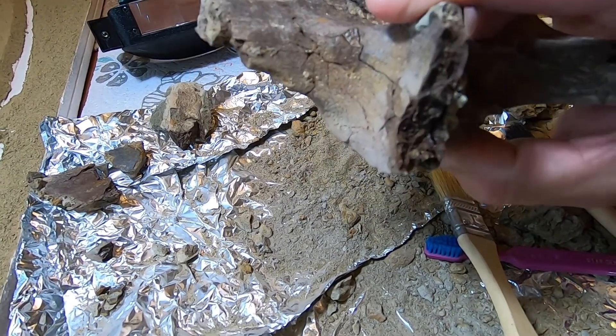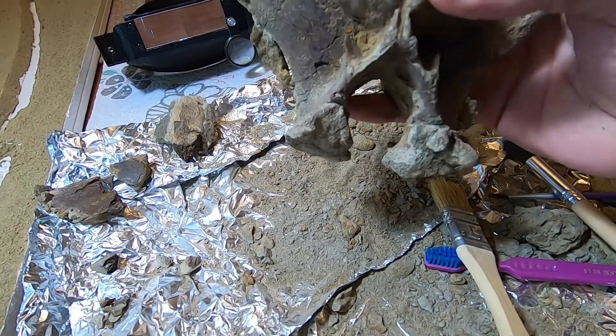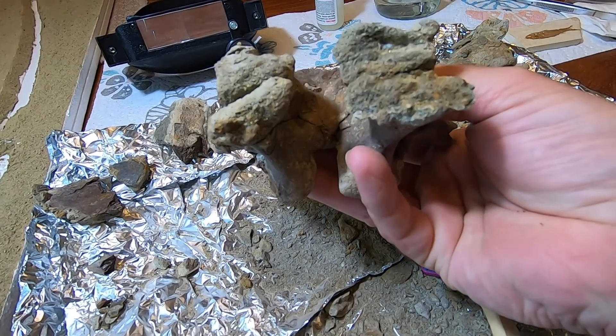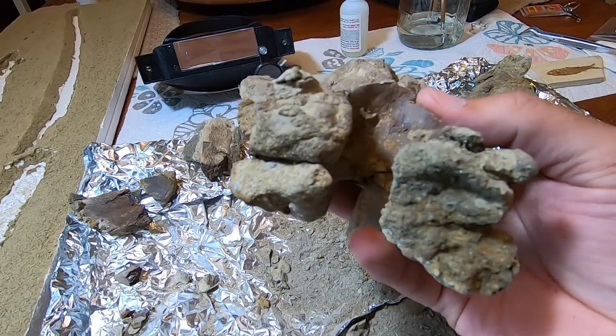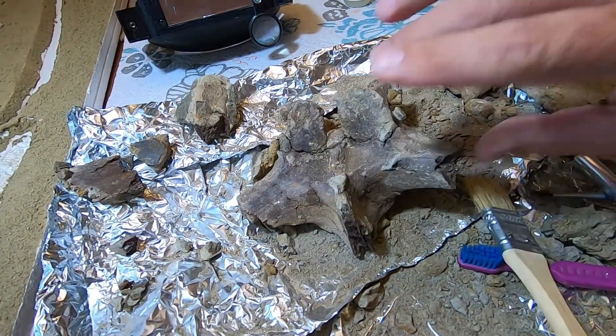Then I will put on a sealer to help stabilize it so that there's no more flaking. It'll seal up some of those cracks. And then we will work on taking off the glued-on parts. That will take a little bit more work, but we're going to get there.